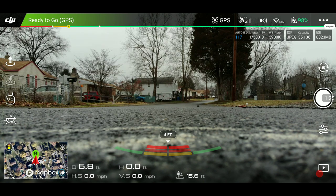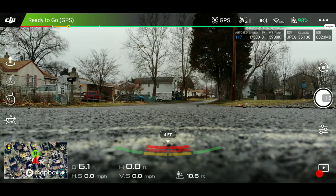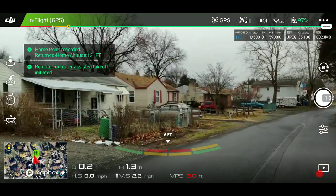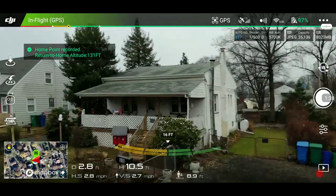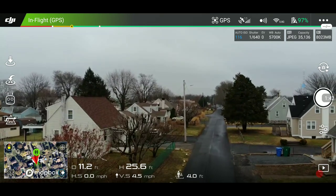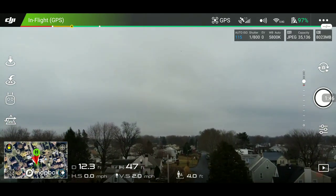I'm going to go out a couple thousand feet and then demonstrate stock return to home, and then I'm going to press right stick forward. Take off. The home point has been updated — please check it on the map. Kind of a gloomy day out today, as you can see.